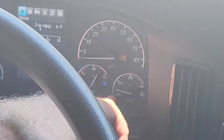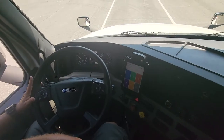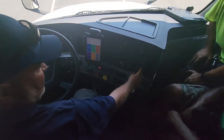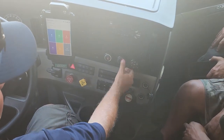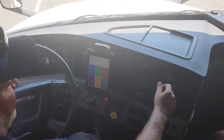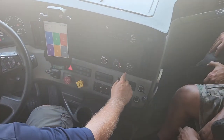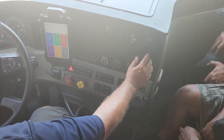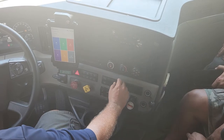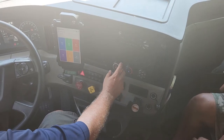My water temperature gauge is rising to the normal operating range as the engine warms. I'm going to check my heat and defrost — switch to heat, switch to defrost, wait for it to switch over, wave your hand to feel the airflow, then turn the air conditioning off to confirm it's working. It's working. Turn the air conditioning back on.